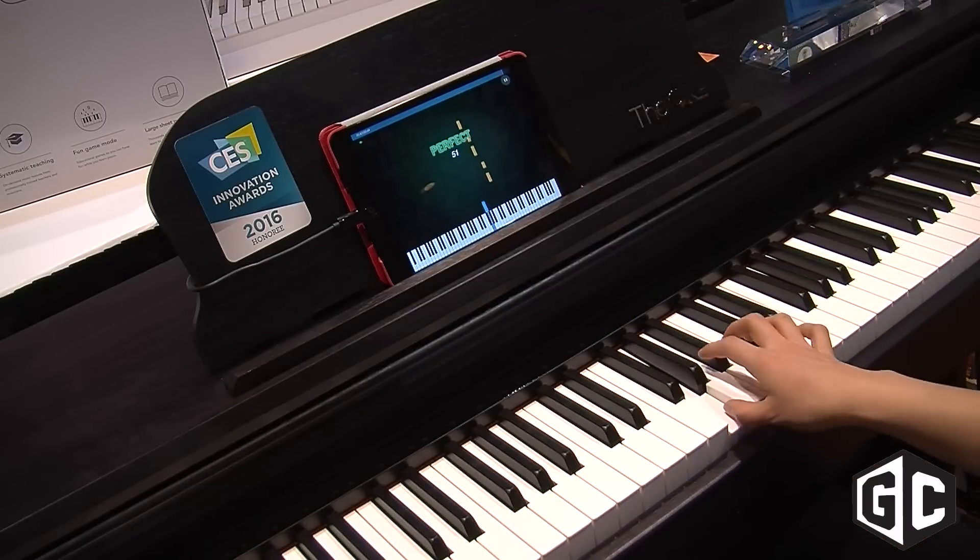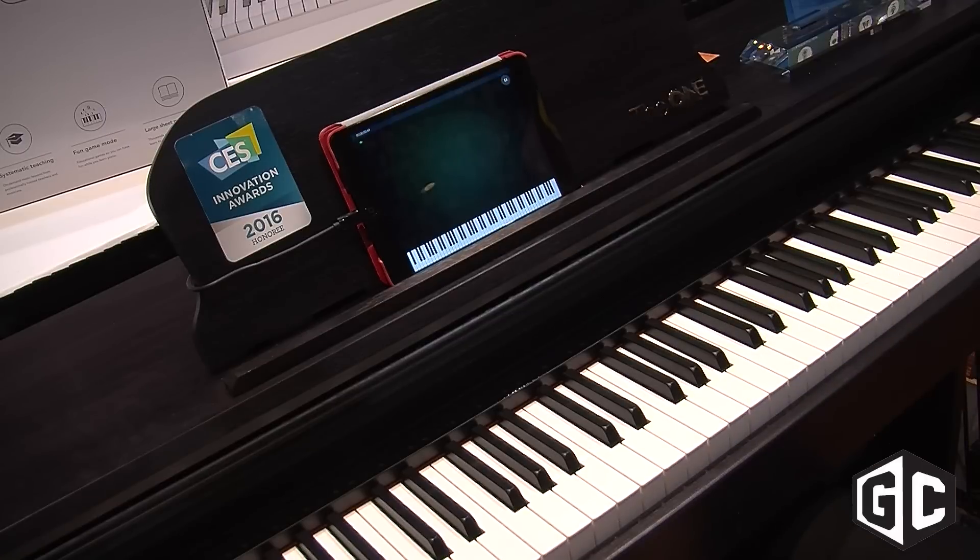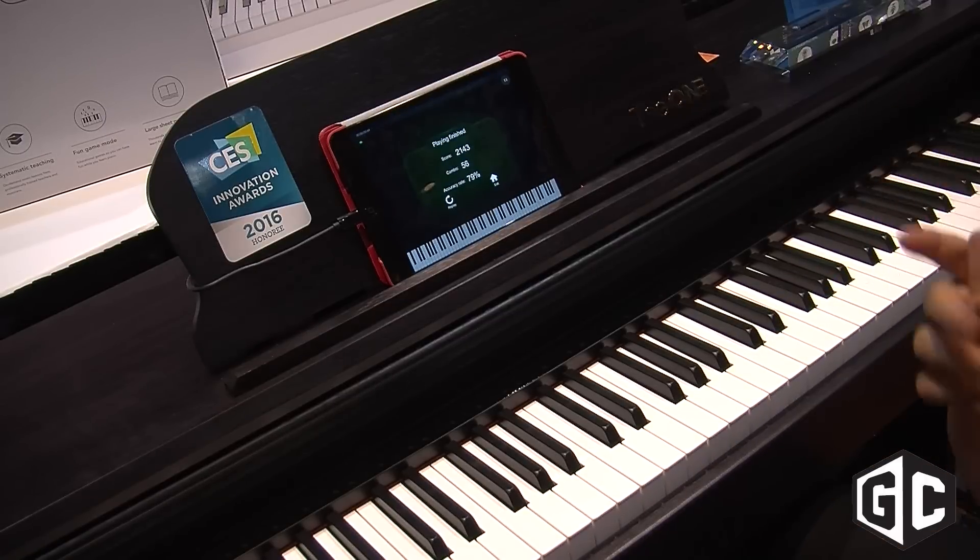Do you see this going to consoles one day, or PC, maybe as a game kind of like Guitar Hero? Absolutely. I think one of our best features is the fact that it's fun and it's a game.